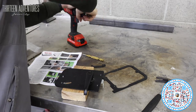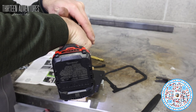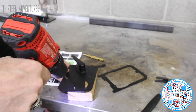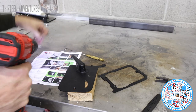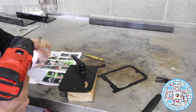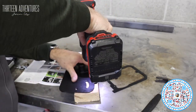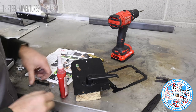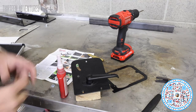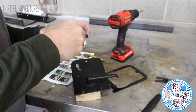Now I'm drilling a pilot hole with my 1/8-inch bit, then we'll go up a notch to the 7/32nds bit. Now I'm going to assemble this mechanism with a little bit of lock-tite on the screw.